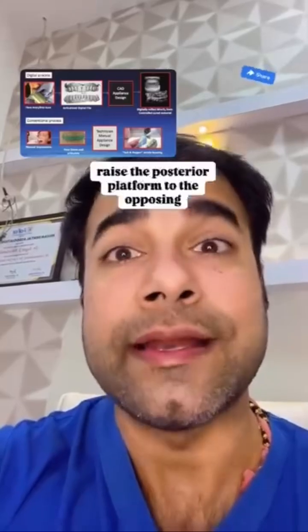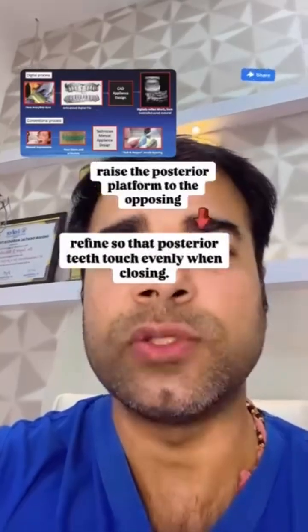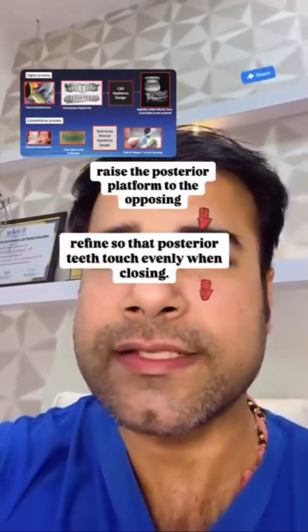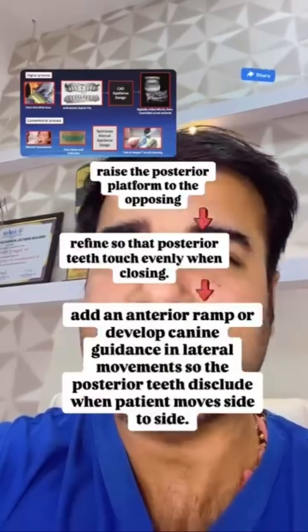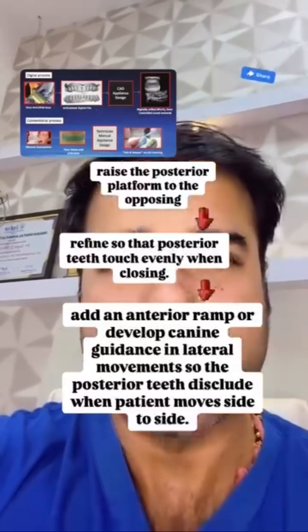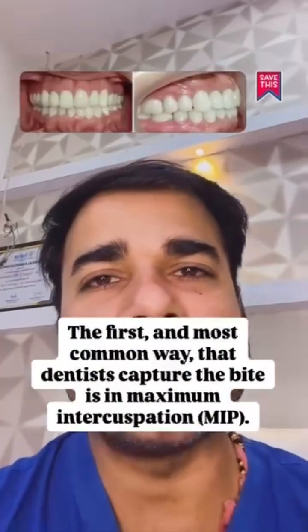When designing the appliance via digital workflow, raise the posterior platform to the opposing, then refine so that posterior teeth touch evenly when closing. If you want to create an anterior guidance, add an anterior ramp or develop canine guidance in lateral movements so that the posterior teeth disocclude when the patient moves side to side.